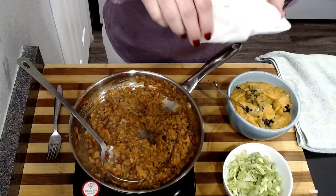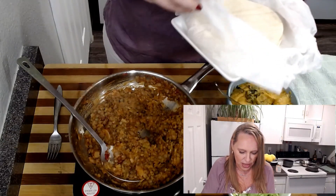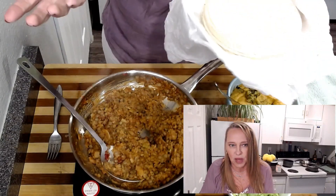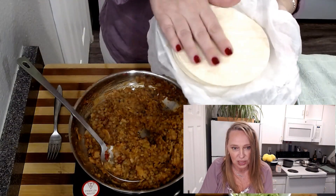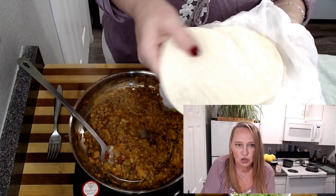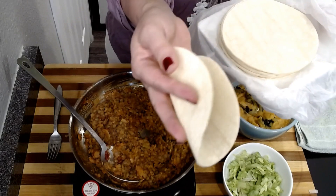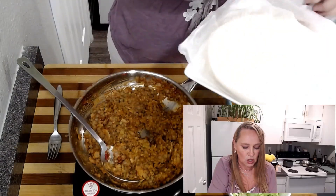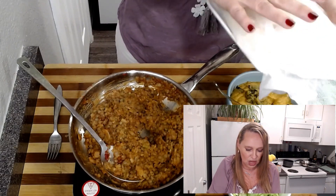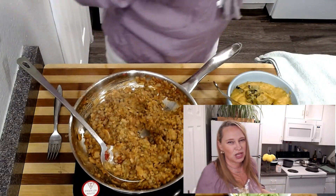So I'm using corn tortillas for this. I think they're traditional, but honestly, I don't know that for a fact. I don't use flour tortillas because I'm celiac, so it's corn tortillas for me no matter what. I'm just going to put these in the microwave for 30 seconds. If you try to fill this tortilla and bend it over, it will likely break, so you want to work with warm tortillas. You could also put this in the oven on a low temperature, but you really have to be careful that you don't dry it out.